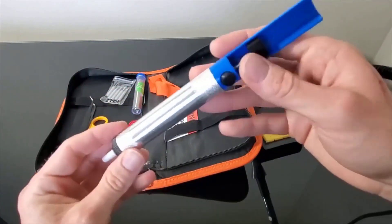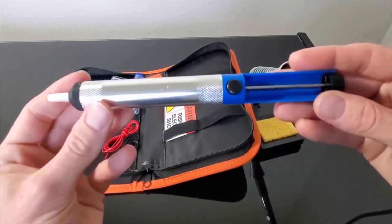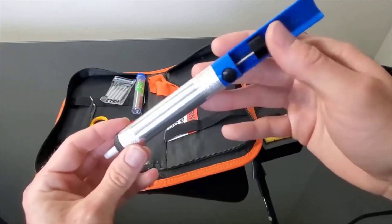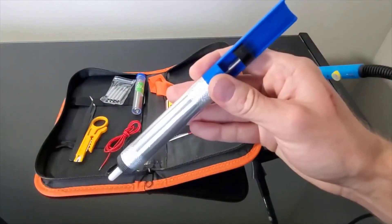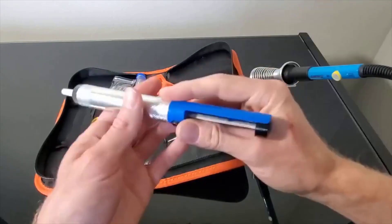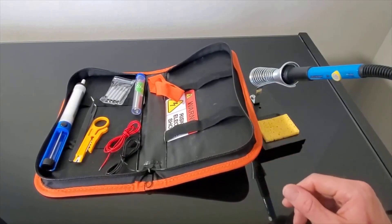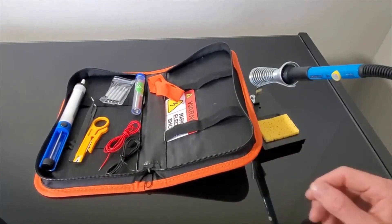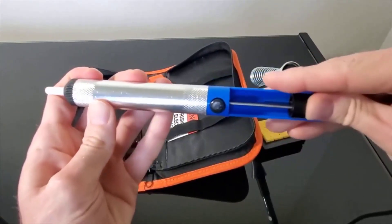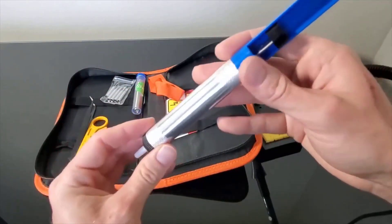Durability is a key strength, with consistent performance reported over extended periods. The carrying case protects components and keeps them organized, suitable for both workshop and mobile repair. The accessory package, including two electronic wires, allows immediate project starts. From detailed circuit board repairs to appliance maintenance and artistic projects, this iron is remarkably adaptable. Its balanced combination of power and precision makes it effective for micro-soldering applications, better than some entry-level models. Product details are available through the link in the description.